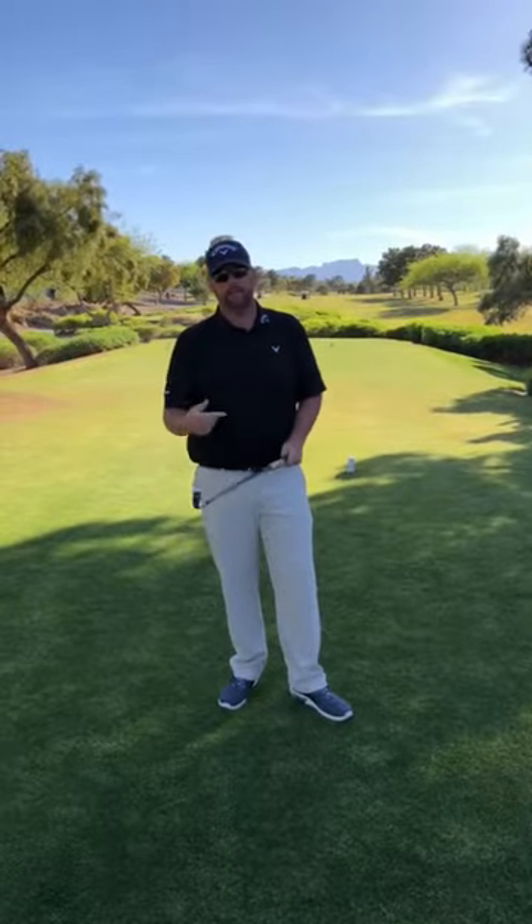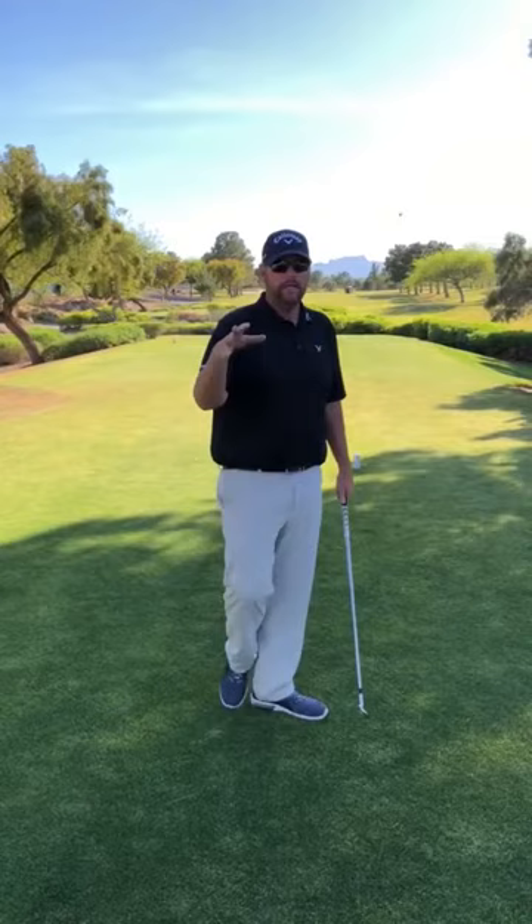All right, Nick, I figured I could make this video a lot faster than I could text this back and forth, but here's basically what that player is doing.